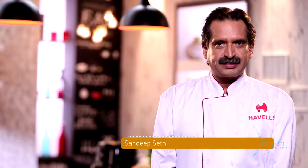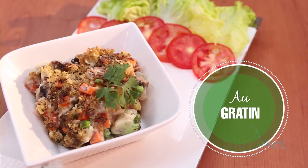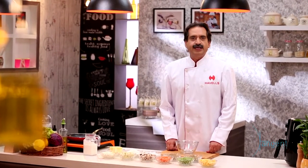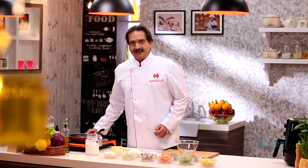Hello, Namaskar, Aadab and Bonjour! Today we are going to make a French dish called Au Gratin. Gratin is a culinary technique where vegetables are baked and the top layer becomes brown and crusty. Let's start making this very unique French recipe.